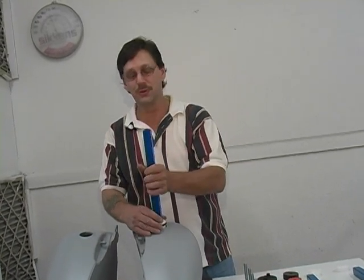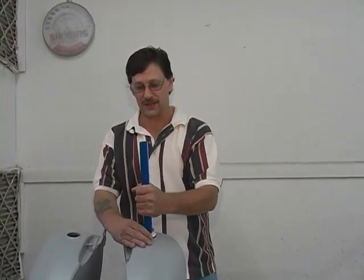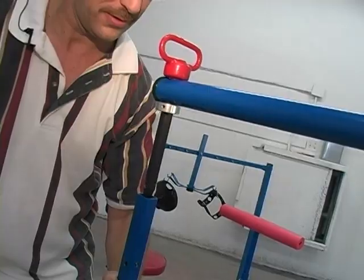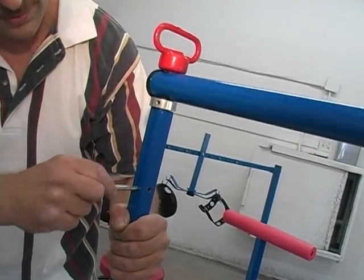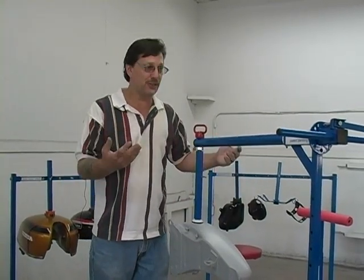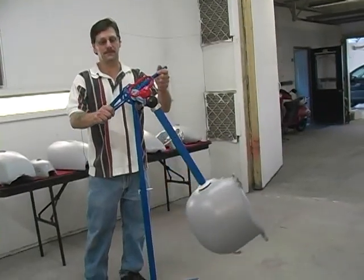What we want to do is give you a brief demonstration of a new product coming available that we feel will be a great advantage to people doing motorcycle tank painting. We feel that we could have quite an impact by giving you this little video so that you could actually see the product.